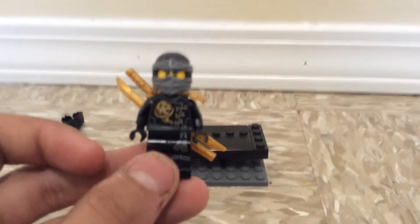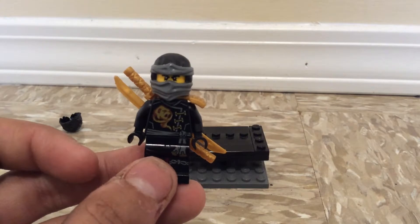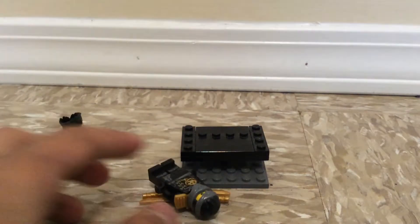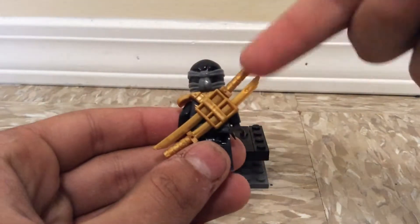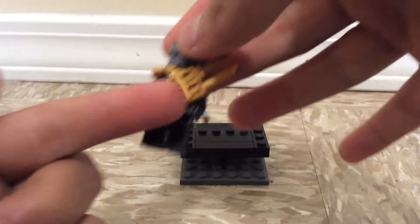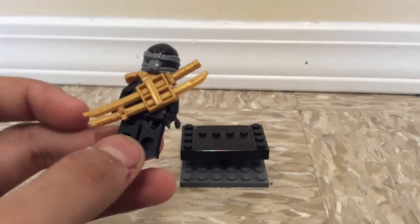I'm using this normal human head, not the one with the scar. I'm using the Skybound slash possession mask, and the Skybound sword scabbard, but I put the swords in the opposite way — one is going from this side and one is going from the other side, because in the movie that's how it is.